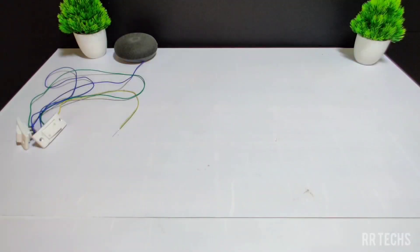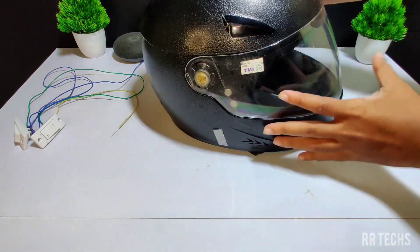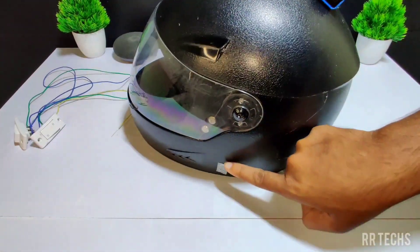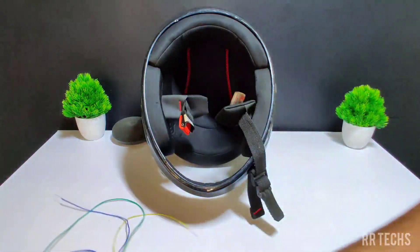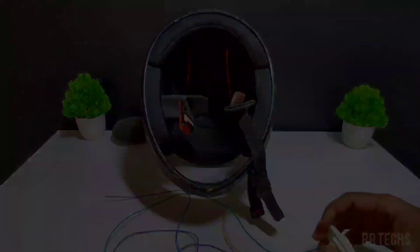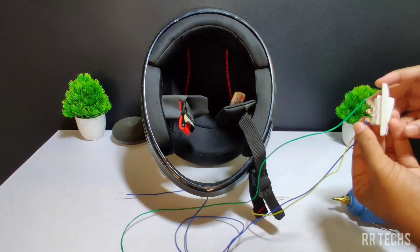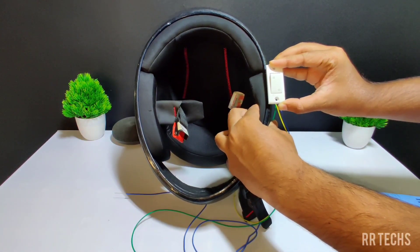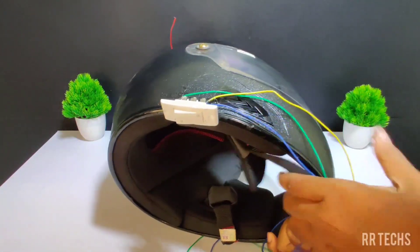After that, I'll take a helmet. Now I'll place the two switches on both sides of the helmet. Before connecting the switch to the helmet, make sure it is in the exact position of the shoulder's top. Do the same step for the other switch.